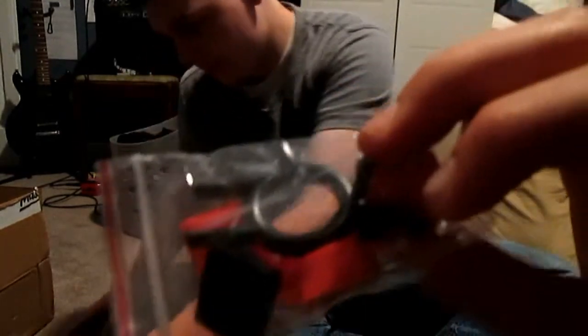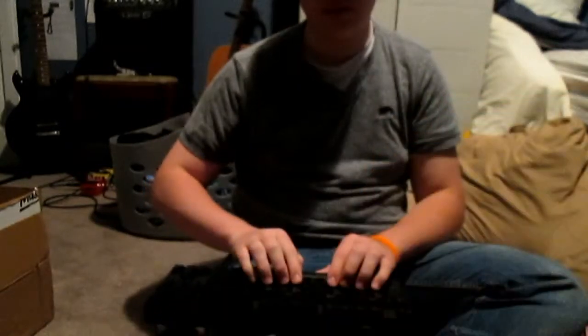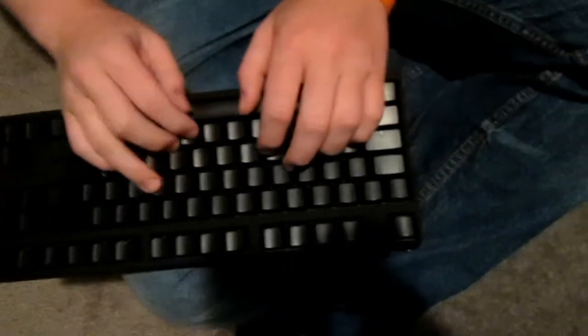Here you can see some of the keys — those are red, just so you know what your WASD keys look like. One of the funny things about this keyboard is that, if you can see right on the front here, it actually has no legends on the top. They're actually on the side, which is really interesting — I found that really cool about this keyboard. So right from the top, there's nothing at all.